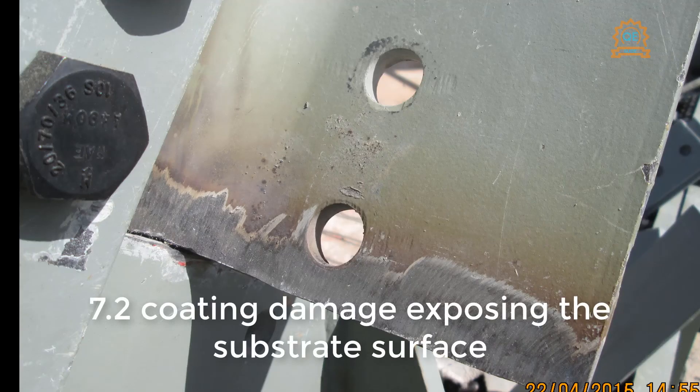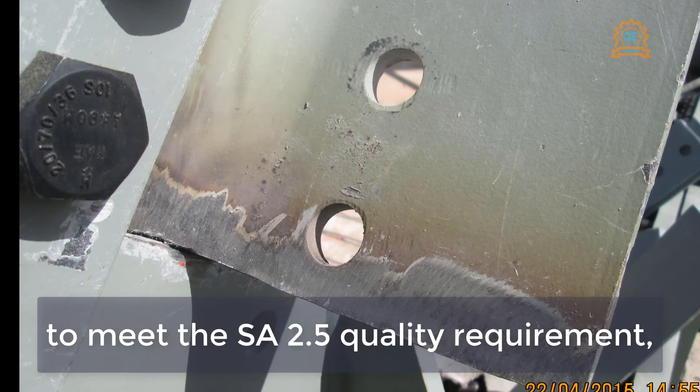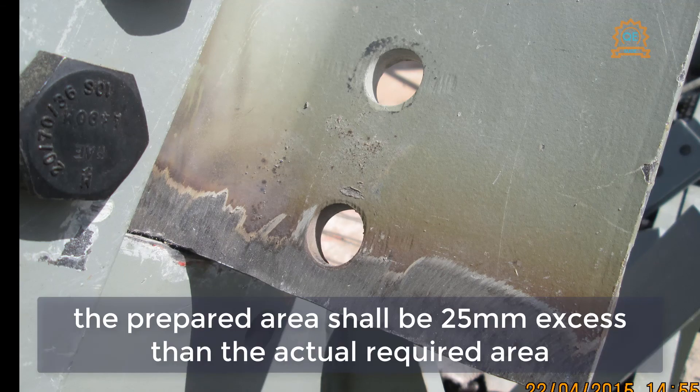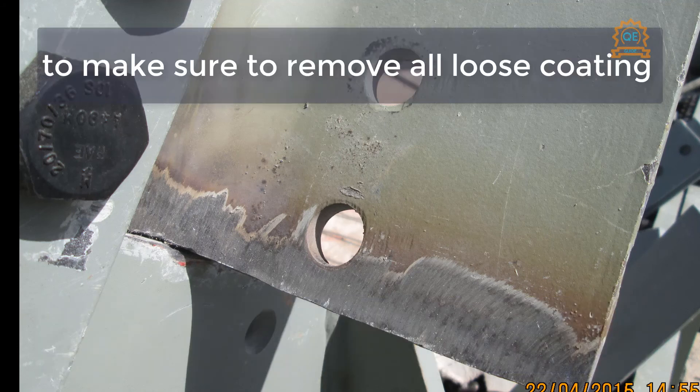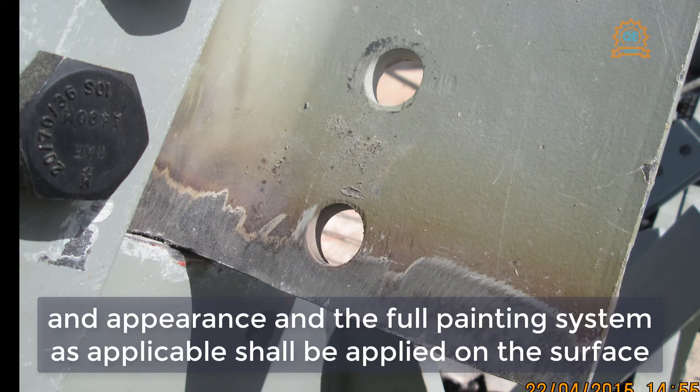7.2 — Coating damage exposing the substrate surface. The damaged area shall be cleaned thoroughly to meet SA 2.5 quality requirements. The prepared area shall extend 25 millimeters beyond the actual required area to ensure removal of all loose coating, with edges feathered for improved adhesion and appearance. The full painting system applicable shall then be applied on the surface.